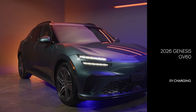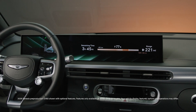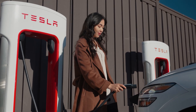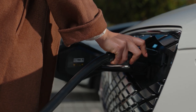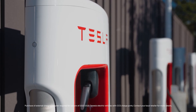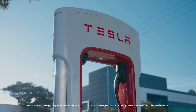2026 Genesis GV60 models come equipped with charging ports that follow the North American Charging Standard, or NACS. Unlike the previous CCS-type charging port, NACS allows access to the nationwide Tesla Supercharger network and other NACS-equipped charging stations.